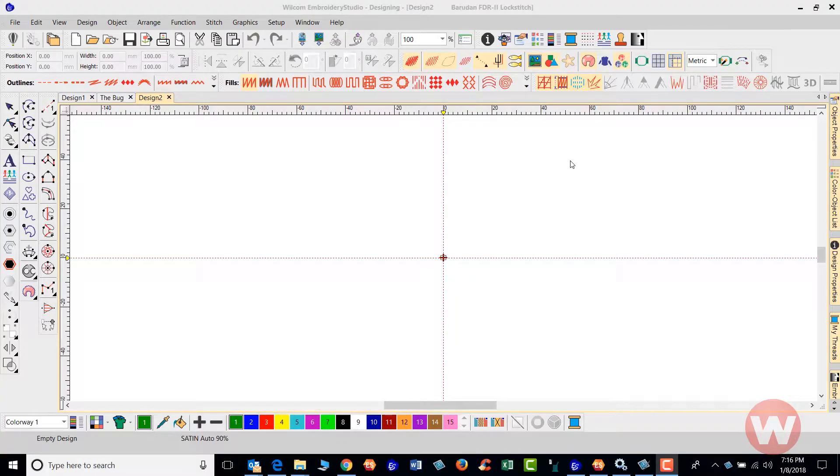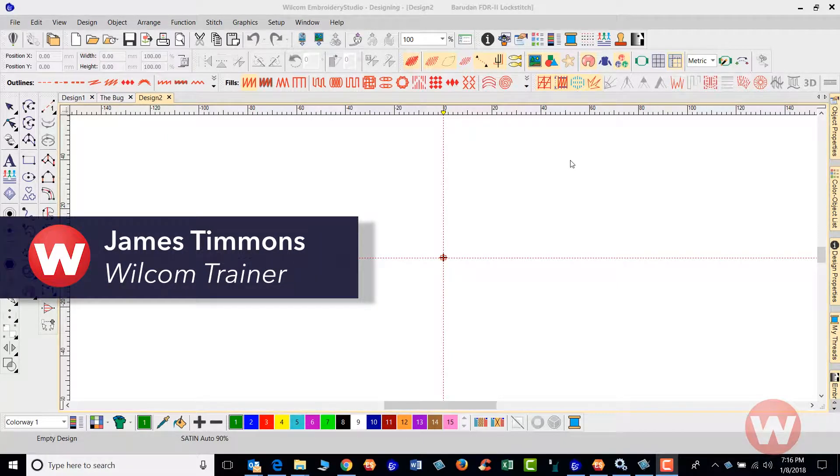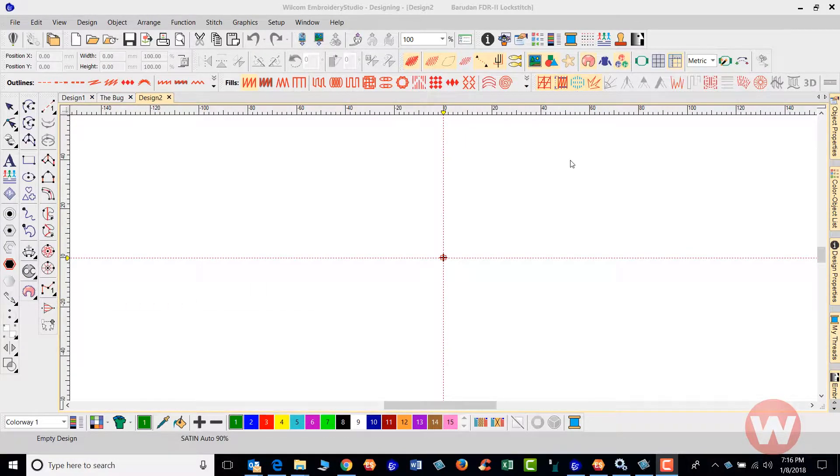Hello and welcome to Wilcom's video short series for the EmbroideryStudio E4.0. Today I'm going to show you how to connect your machines to our software.